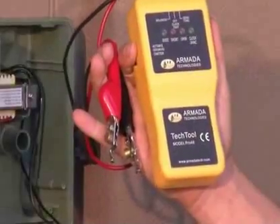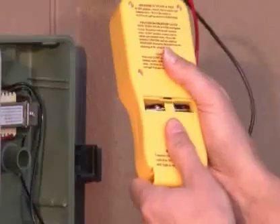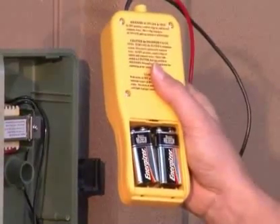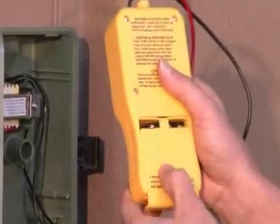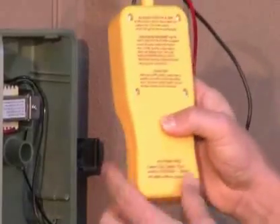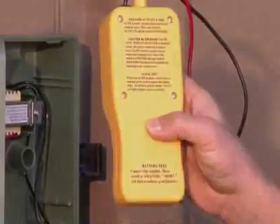The Pro-48 is powered by two 9 volt batteries found in the back of the unit. These are not included with the unit and you will need to install them before use. In addition, the instructions are found on the back of the unit as well.